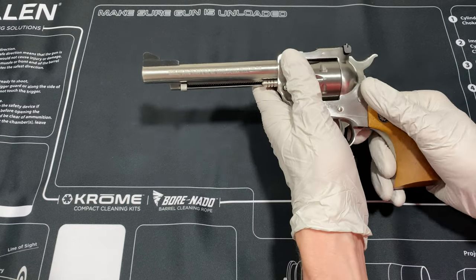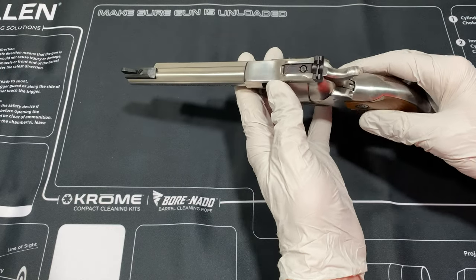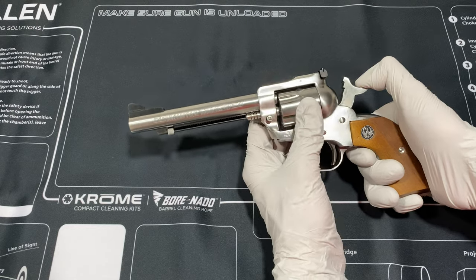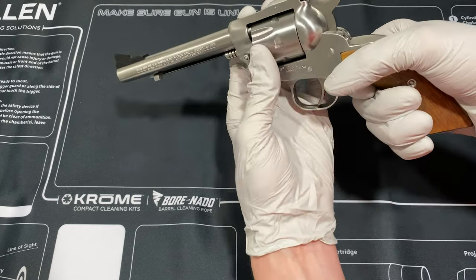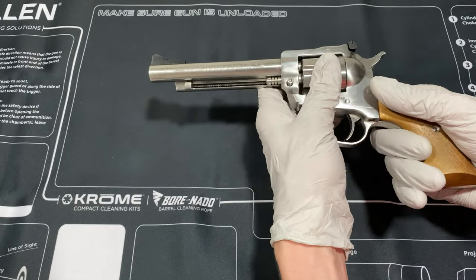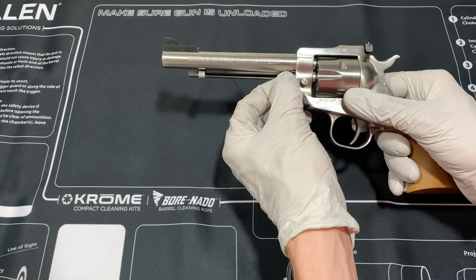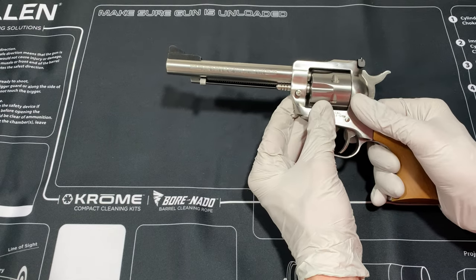It feels the same. It doesn't have the same recoil, but it's pretty much the same gun. There's no half cock, so if you open the gate, the cylinder will spin — you won't have that issue. And the base pin latch is here, along with the base pin.